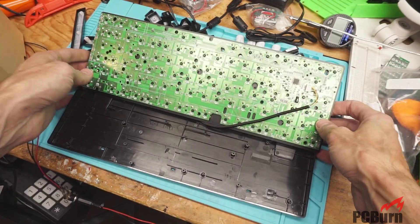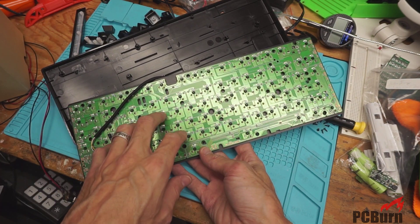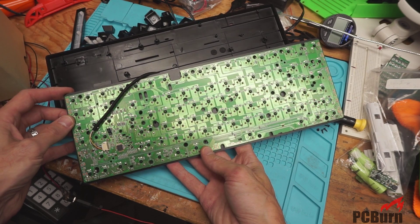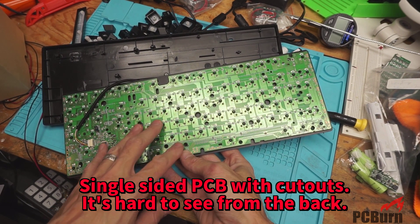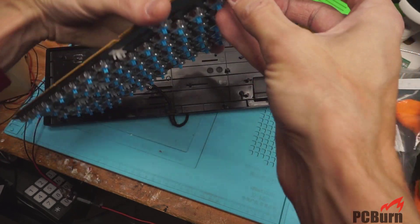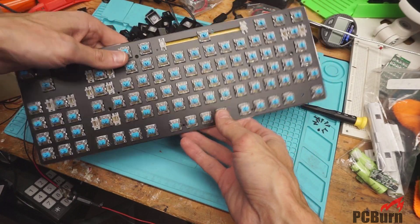I've never actually looked at the underside of one of these before. Cool — this one actually has some LEDs built into the back side. Looks like they put them on the underside of the system, which is a little weird. Maybe they have some openings in there to let them show through — I don't think so though. That must just be reflection, or something. It's a little strange. We might have to plug this in and see exactly how that works.